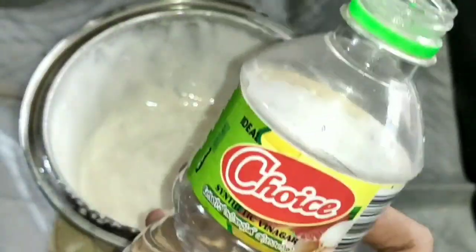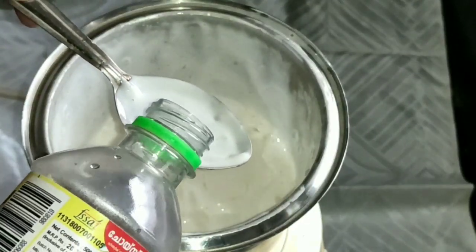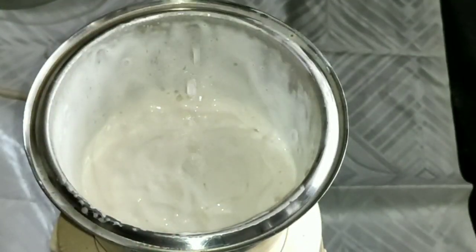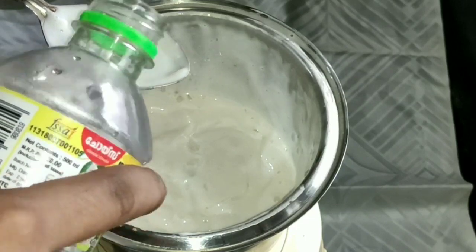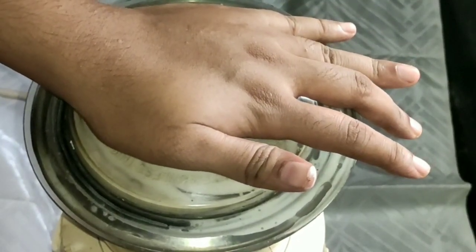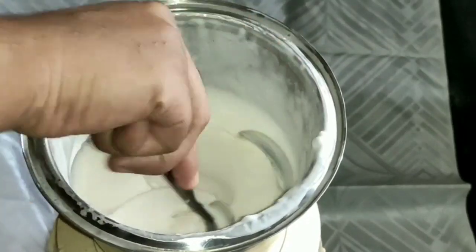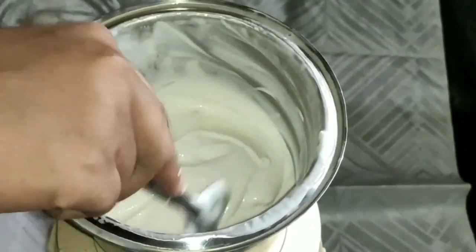Now I'll make the consistency of it. I'll add a small half a teaspoon of vinegar. Now we have a mix of our vinegar, so we are going to make it simple.